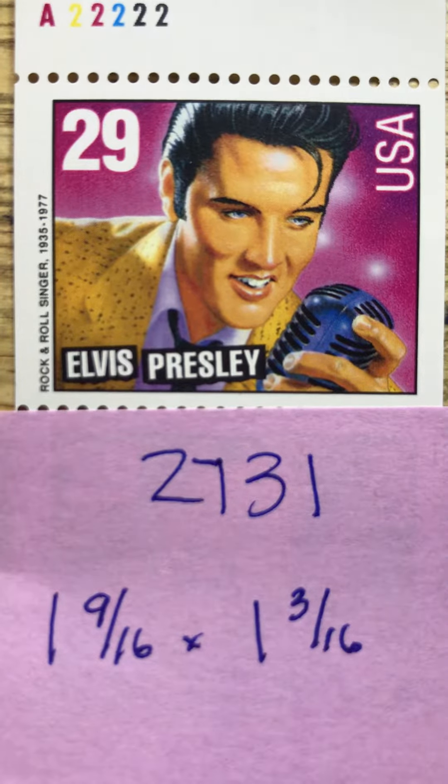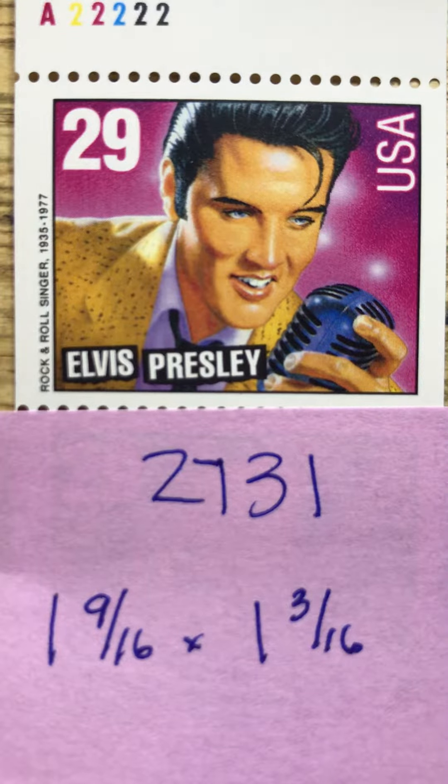As far as I know, the Elvis Presley stamp was the only stamp that was reissued in a full sheet. The rest of the performers were only shown in the booklet.